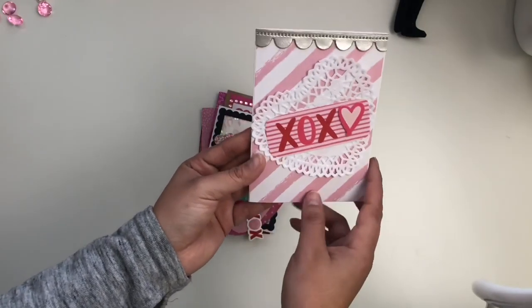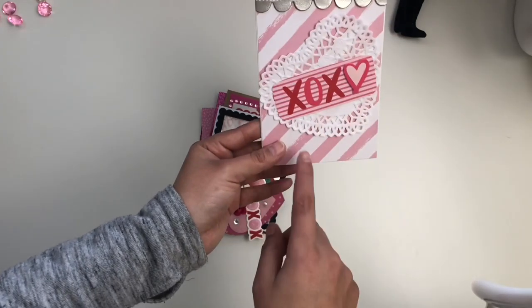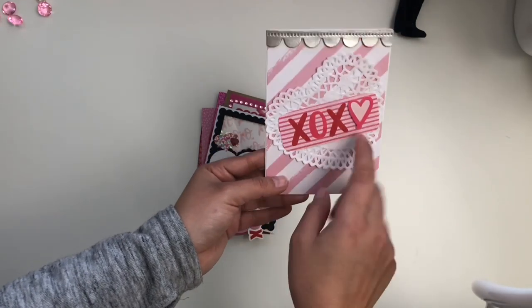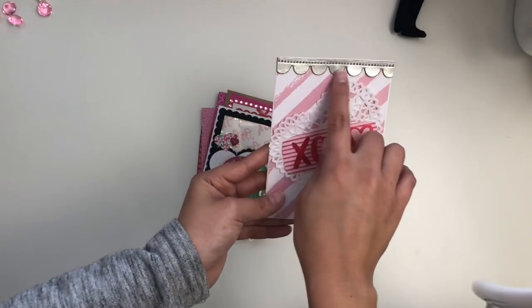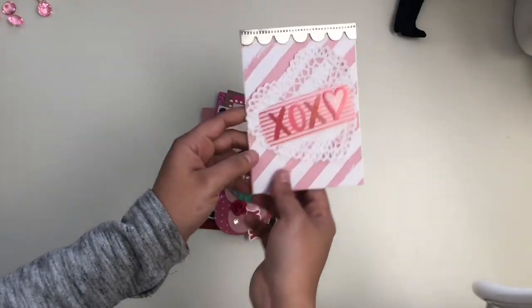This first one is from my friend Luann. Super cute — she used a doily, this little background is really pretty with a cute little sentiment, and it has this really pretty scallop trim on the top. Super cute. I don't think I'll read what's inside, but it's super cute.